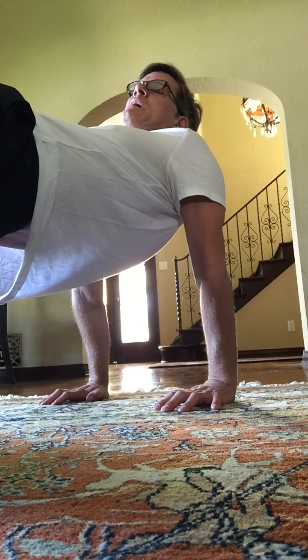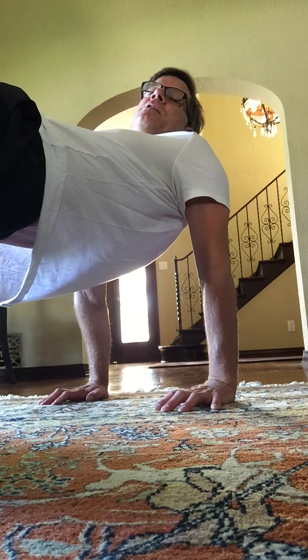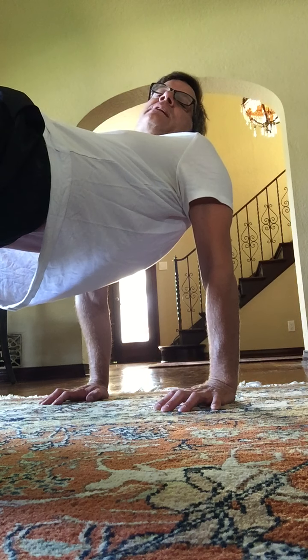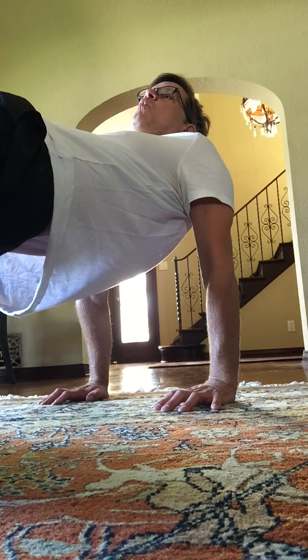Hold the buttocks up this time. Try to get a flat body from your shoulders down to your knees. Hips are high. Higher. Knees a little closer together, Carol. Hold. Eight, seven. Yeah. Six, five, four, three, two, and one.